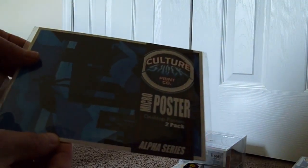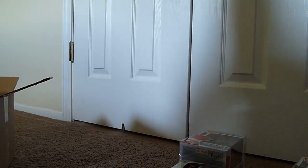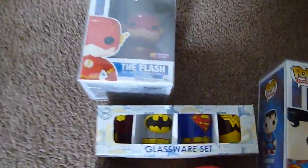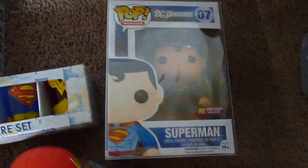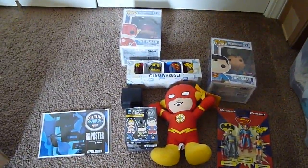And a Culture Print Company Micro Poster 2-Pack. And that's everything in the box. Thanks for watching.